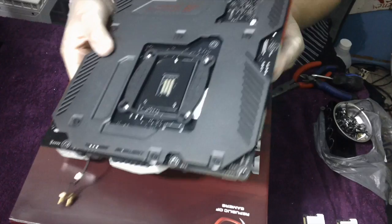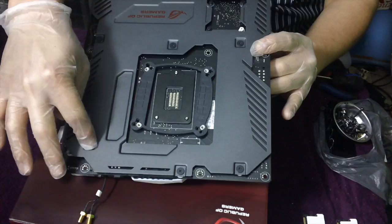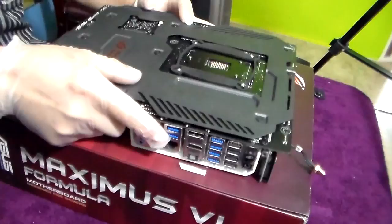Time to put the motherboard upside down. Right here we can see that we have nine screws — these are the ones that we need to carefully remove. Nothing out of the ordinary.